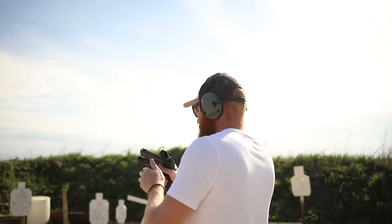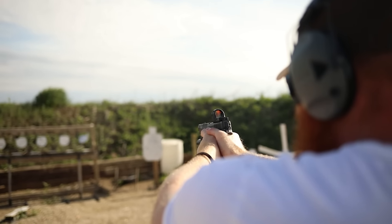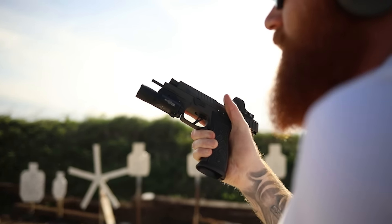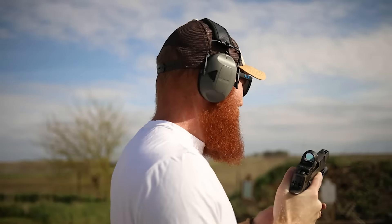Sexy! All right, we only got 10 rounds left, so let's see how it burns up close.